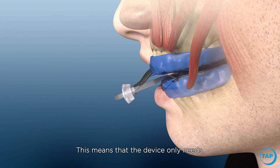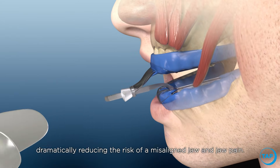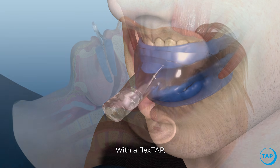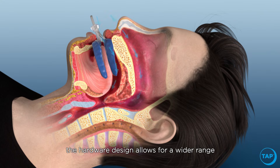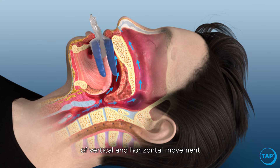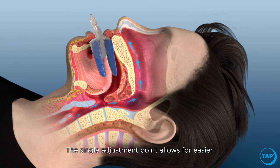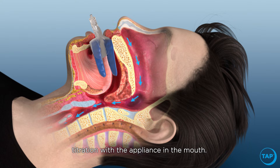Flex Tap has a single point midline advancement, meaning the device only needs to be adjusted from one point, dramatically reducing the risk of a misaligned jaw and jaw pain. The hardware design allows for a wider range of vertical and horizontal movement so that the patient can breathe easily. The single adjustment point also allows for easier titration with the appliance in the mouth.